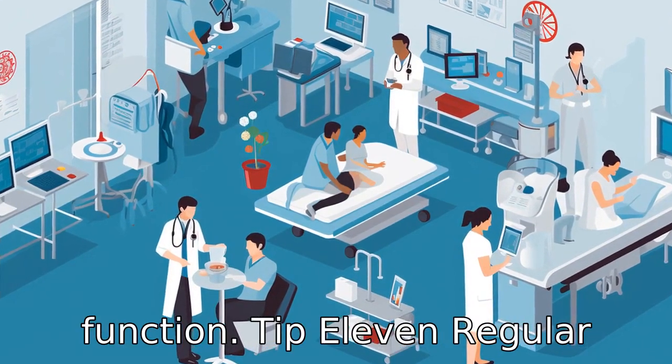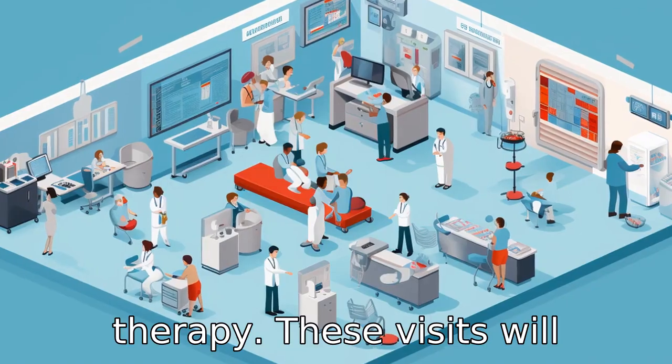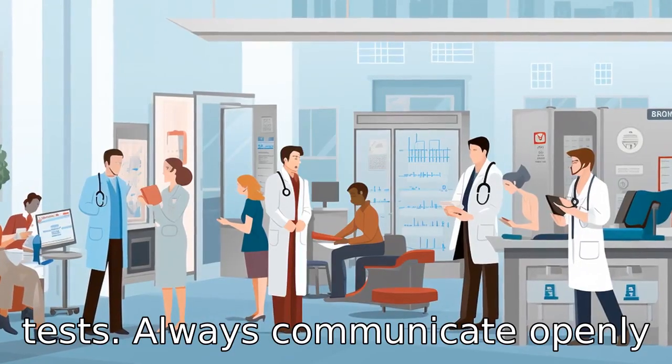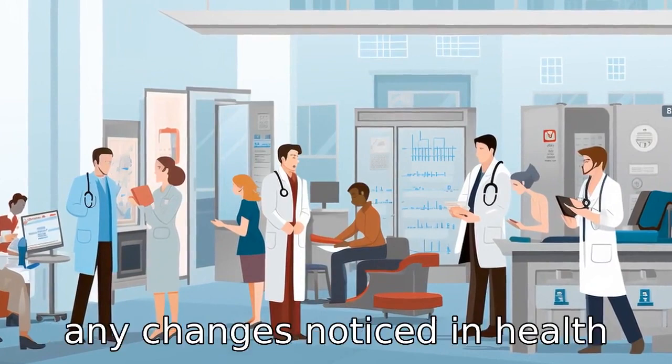Tip 11: Regular monitoring. Regular checkups are important to ensure the effectiveness of Losartan therapy. These visits will likely include blood pressure screenings and various lab tests. Always communicate openly with healthcare providers about any changes noticed in health status.